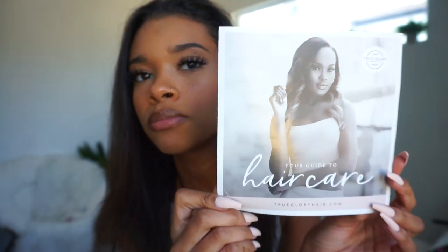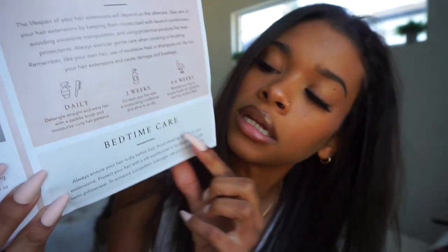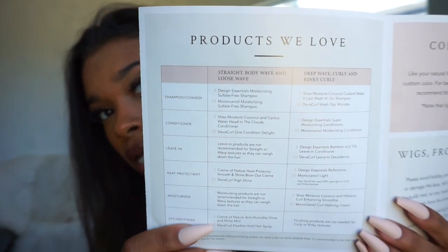Before I get into the actual application, I wanted to talk about the brand and say thank you to True Glory Hair for sending me the hair. It comes with this cute pamphlet — I don't know if this is the owner but girl, you're beautiful. It is incredibly detail-oriented, like it's giving CVS-receipt length. It covers tips for before you install, during the install, for different hair types — straight, body wave, loose wave, or deep curly. It covers lifespan, care instructions for daily, every two weeks, and every four to six weeks, plus bedtime care.